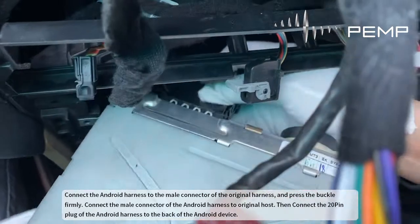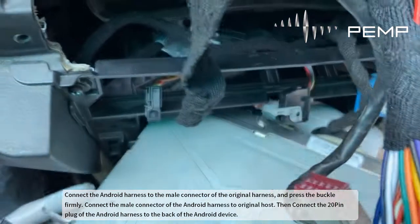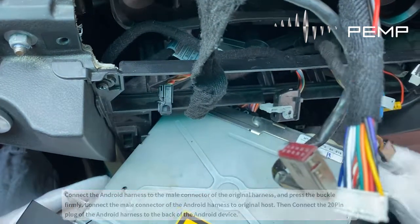Connect the tray to the right place, then connect the 20-pin plug of the Android harness to the back of the Android device.